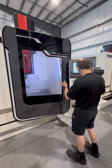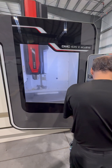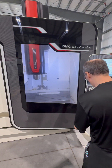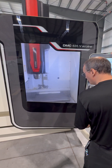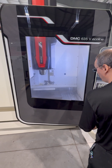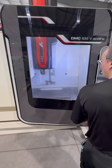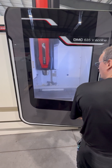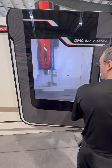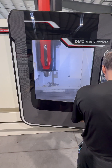We're just going to do a quick demonstration with the axes. Going into manual mode, we're going to go ahead and move the X. Then we can get our Y, and then we've got our Z.